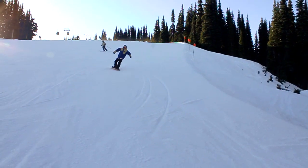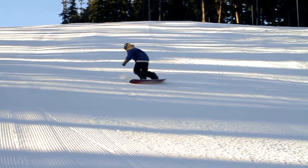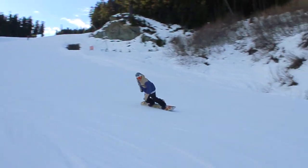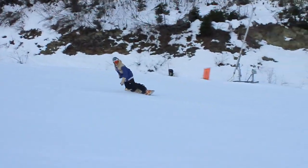After you feel comfortable doing the stops straight down the hill and you've eliminated that chatter on the heel side and you feel really comfortable digging your edge into the toe side, we can take this laterally across the hill. When we're doing turns, we're not trying to apply pressure at the end of the turn where our board is facing down the hill.